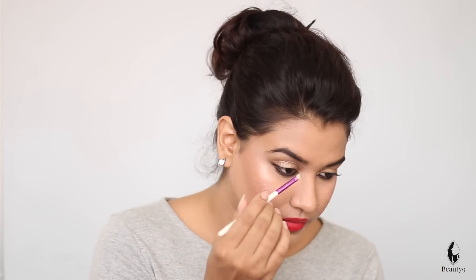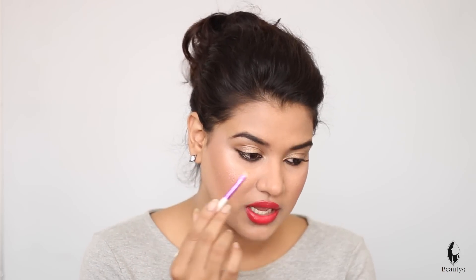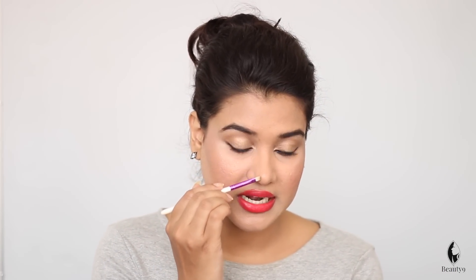I will show you the lip liner and the contour cream. I have taken a very fine brush. I have dark chocolate cream contour color. After you mark the nose contouring, you have to go up following the eyebrows. You have to define and follow the eyebrows upward.